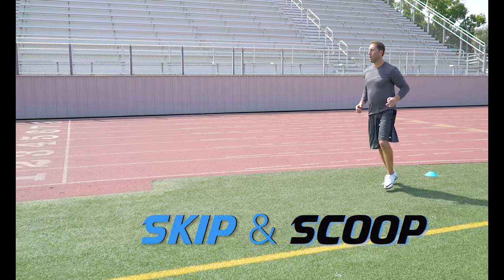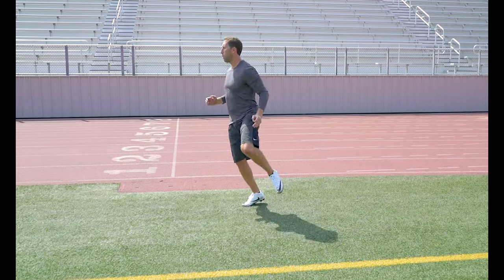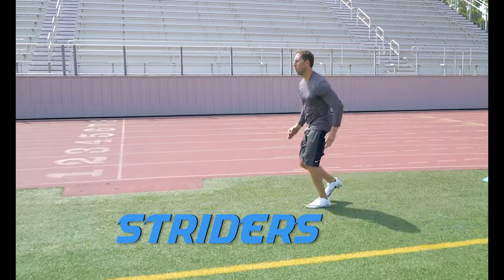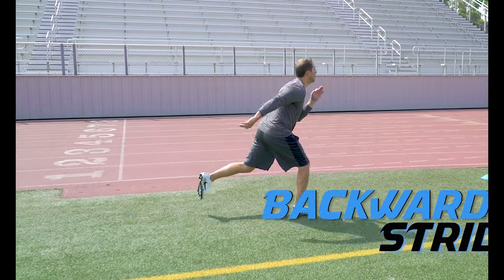Skip and Scoop. Just like a skip, but this time you want to open up those hips and really get that groin stretched out. Striders. Try to stretch out that stride as far as you can. Backward Striders — same concept, just digging backwards.